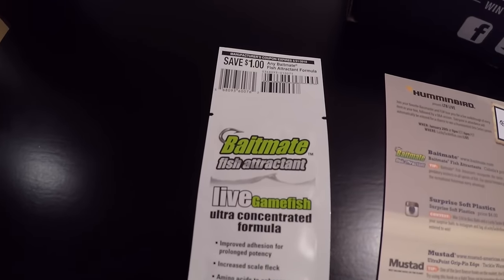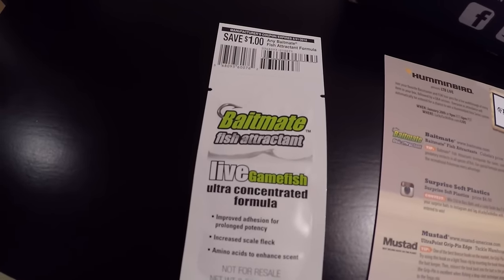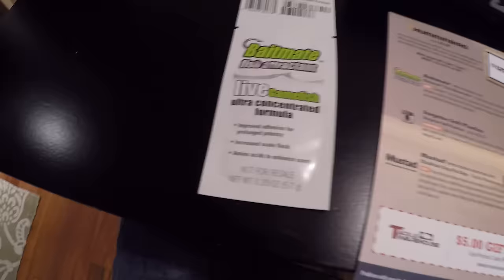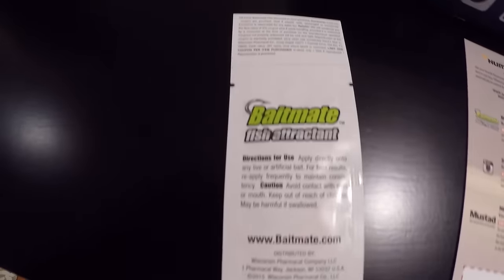We have some Bait Bait Bait fish attractant — live game fish ultra concentrated formula. I don't really use fish attractant on any of my stuff, but I might start next season or in the spring.